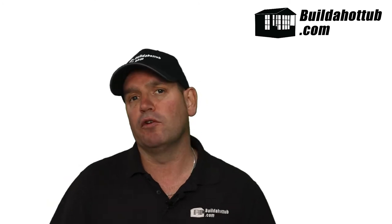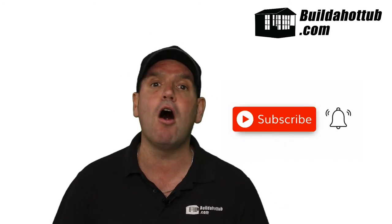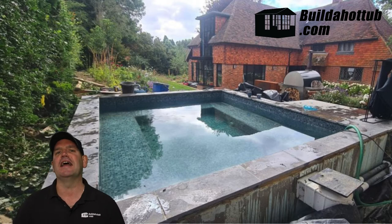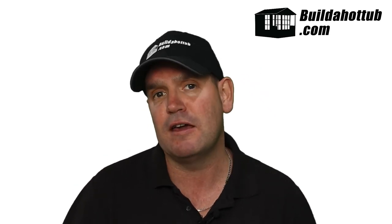He redid the waterproofing using a different material this time and finished the build off with mosaic tiles. Here you can see the final pool — how good does that look? Beautifully offset against the red brick of his very English country home and the greenery of the English countryside. It looks absolutely fantastic and John's done a really good job. From start to finish: he began with the online course, came to me for parts supply, I coached him through the build and kit configuration, and the end result is a hot tub that looks fantastic and works perfectly.